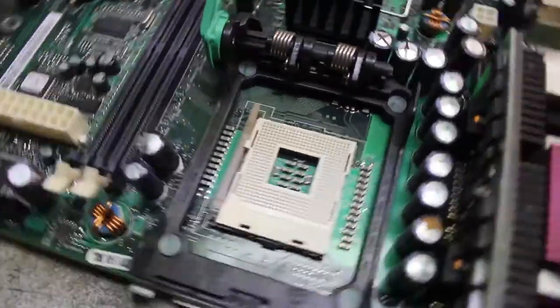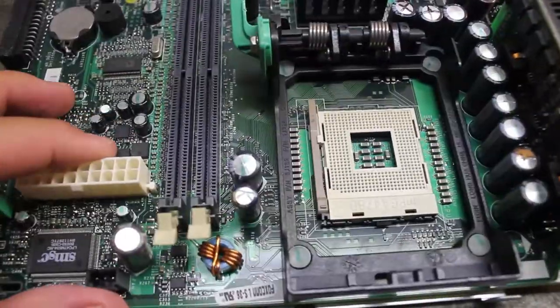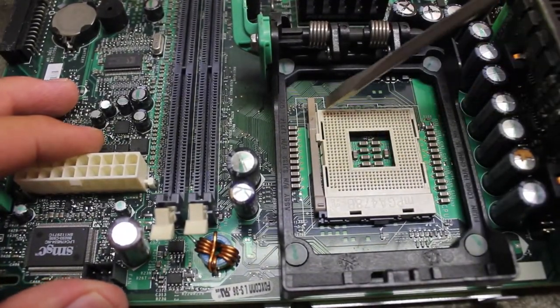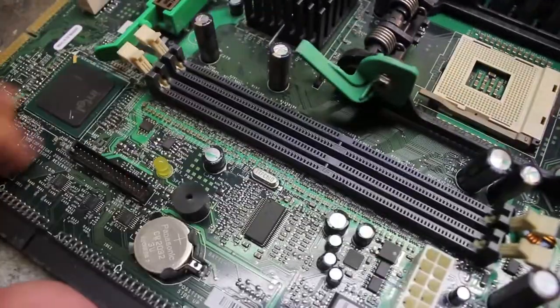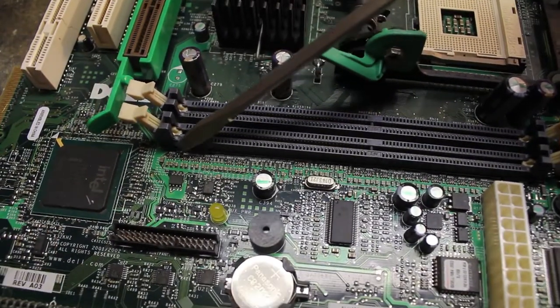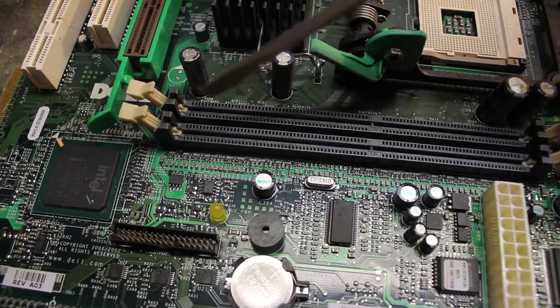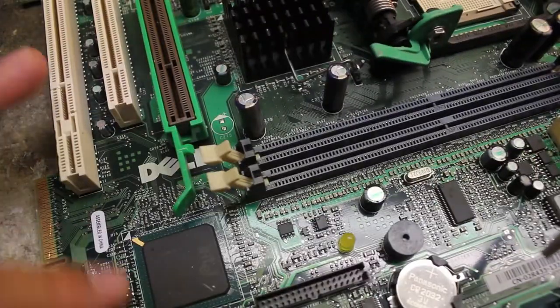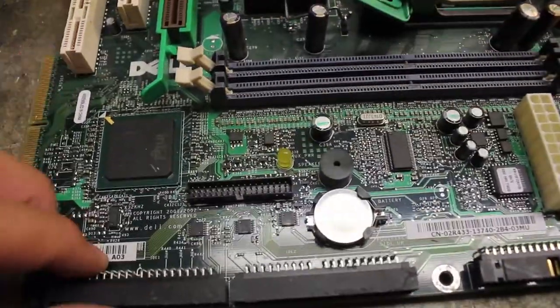Where can you find these? You can find them on motherboards, computers. There's usually going to be some rows and some inside where the chip goes, and then you'll have some more along where the RAM sticks go. You'll have some isolated ones here and there throughout the board, and of course nothing on the back.